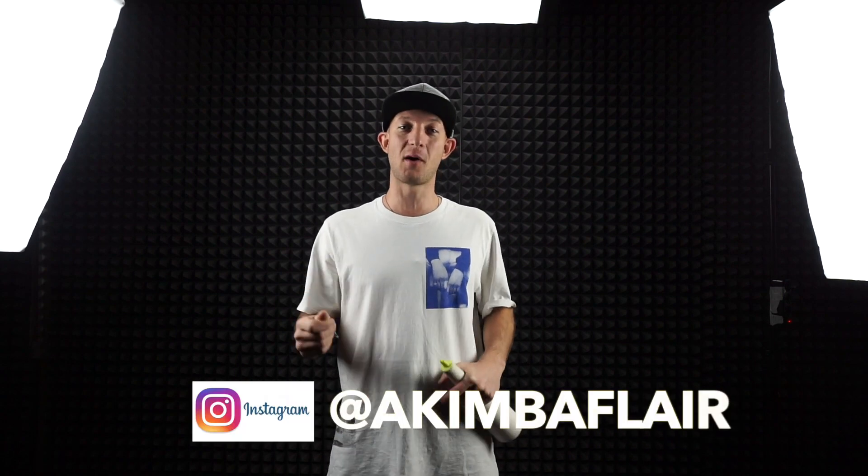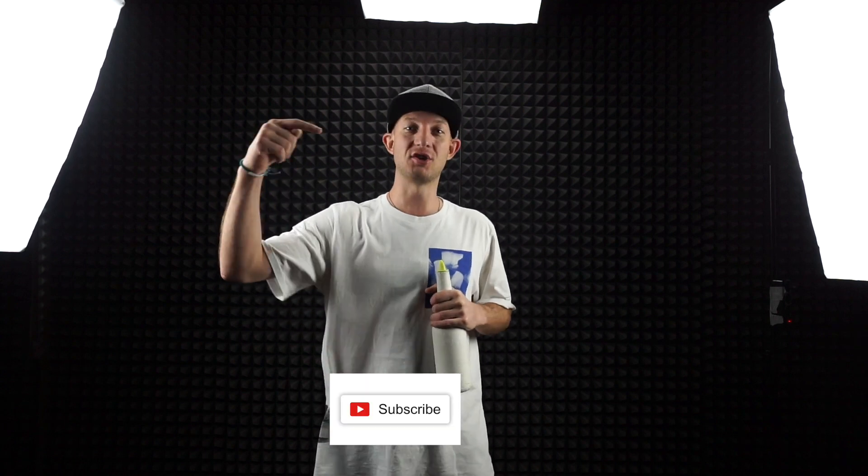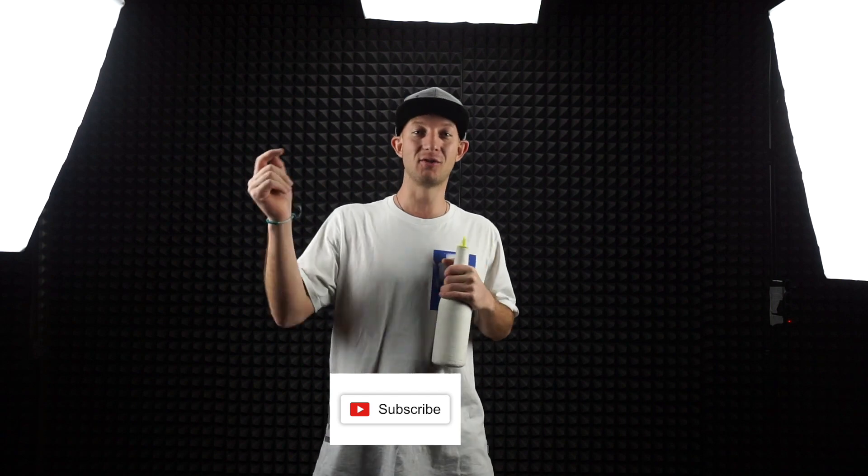But before I explain to you how to do the taps, join my Instagram profile where I post a lot of tutorial videos on how to do the flair. You can learn a lot from there. And don't forget to subscribe to my channel, like this video and drop comments below. Today I will explain a few techniques, a few tap techniques.